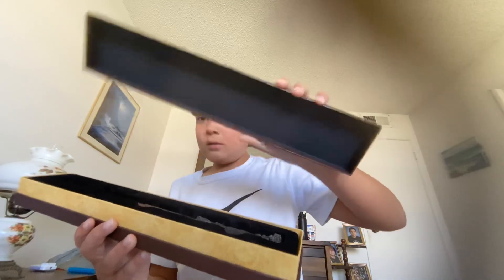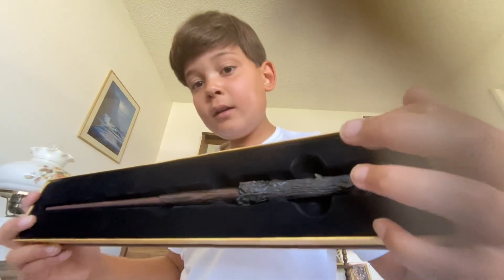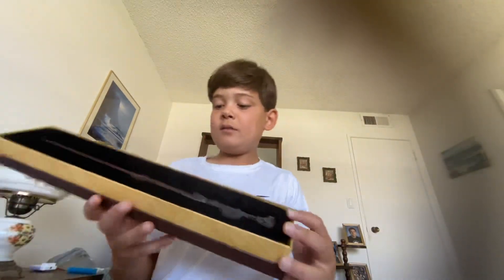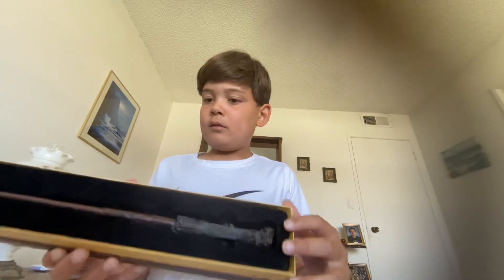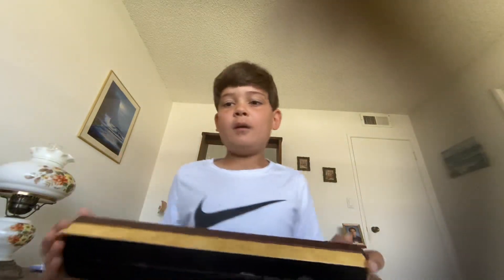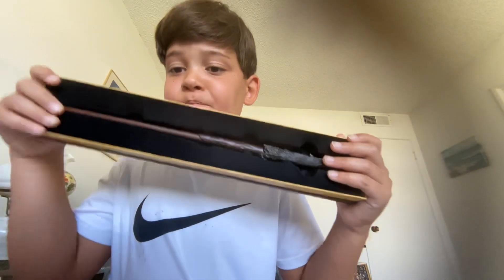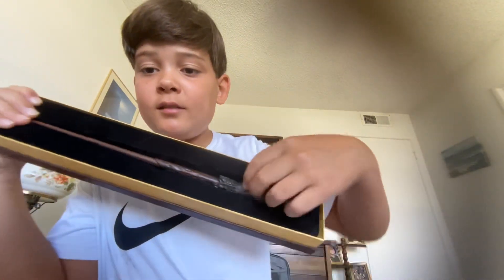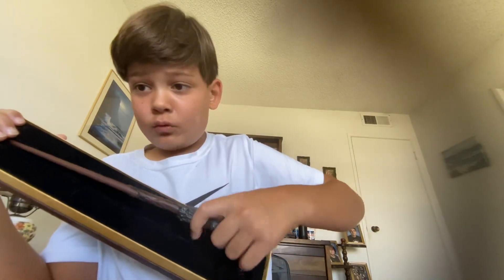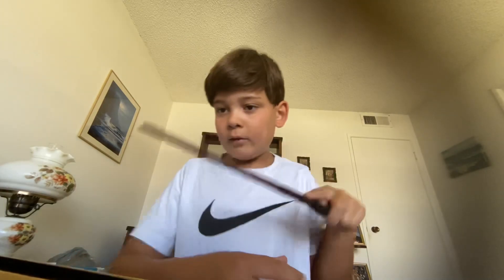Here's the case — okay, there it is! We have the wand inside this little foam case, just sitting in there, nice fit. This is Harry Potter's wand. Let's take it out — this is the replica of Harry Potter's wand, it's pretty accurate. It has the little detail right here, and you can hold it just like Harry Potter.